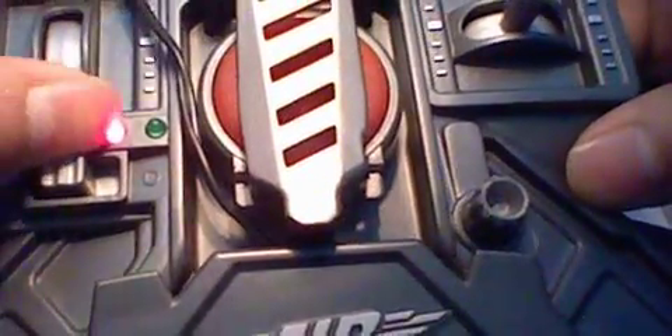Charging is when only the red light — this light — is lighting up solid. And then when both the on light and the charging light are both solid, that means the charge is complete. But if while charging this charging light starts blinking like that, that means I have a low battery and I need to change that battery.